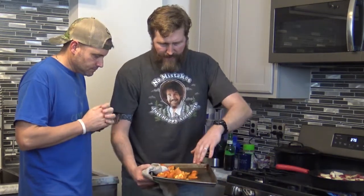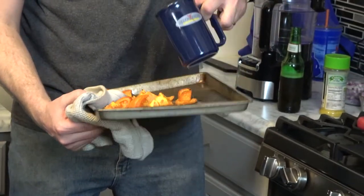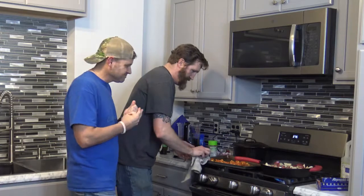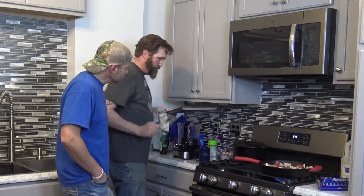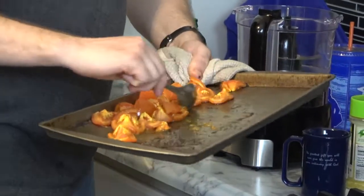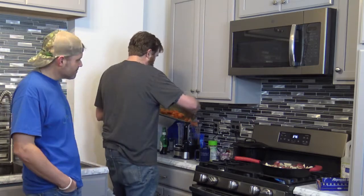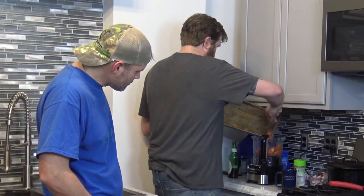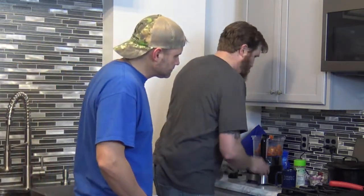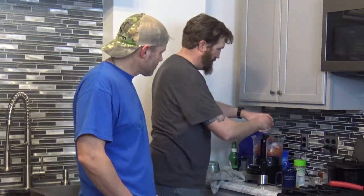Our tomatoes have nice caramelization — they've been in there about 20 minutes. I'm going to put a little water in here and let that sit to loosen the caramelization up. This salsa I've been making forever: two medium tomatoes, quarter chunked. Now I'm pulling all that good stuff off the pan — that's your sugars from the tomato. We want all of that because it adds a brand new flavor. We want all the juice too, so it all goes in.